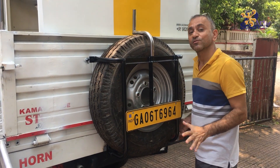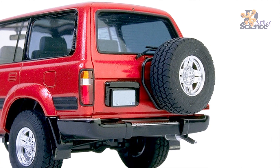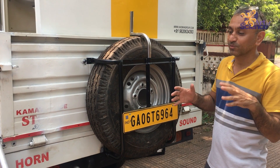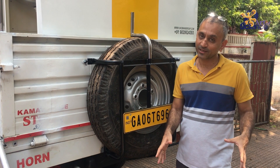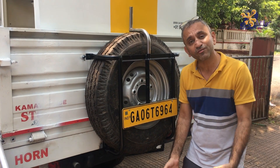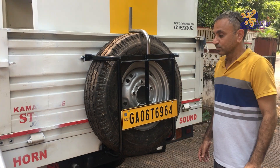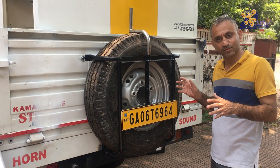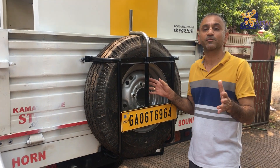This spare tire in most of the bigger vehicles — the SUVs, pickups, and all that — it's a really difficult thing. Once you have a flat tire and you change it, it's very difficult to put it back up because you have to lift the tire and these are really heavy, so it's a back-breaking job.